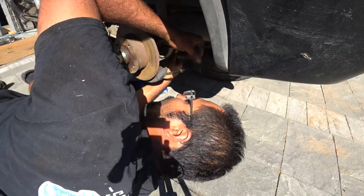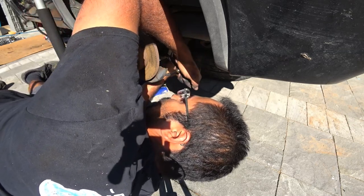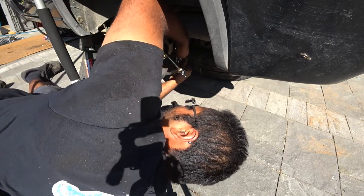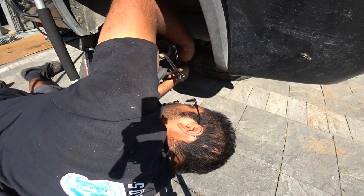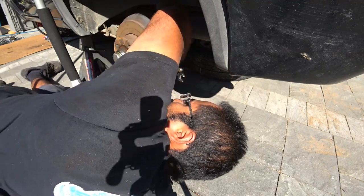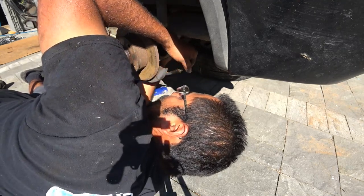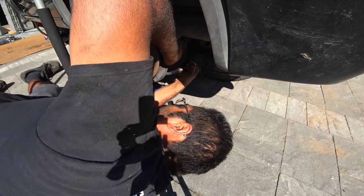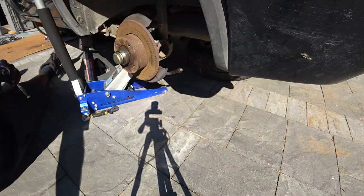This has been here for a minute. There we go. So that's broken loose — don't take it off, just break it loose so you have that support for that, and then do the top strut now.